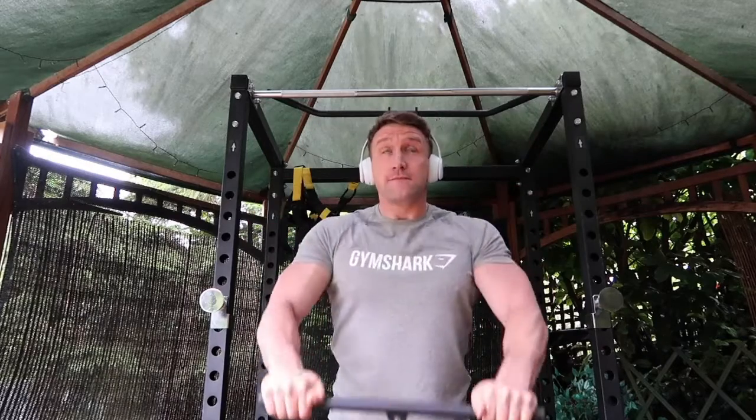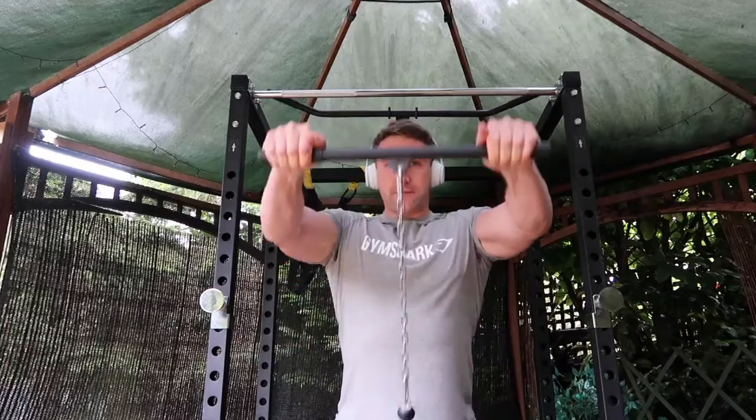Now to focus on that front portion. The exercise that I'd recommend for this is... front raises. I tend to do these on the cable machine at the moment. Barbell is just as effective, and you can also do unilateral or both at the same time for your front raises seated with dumbbells.